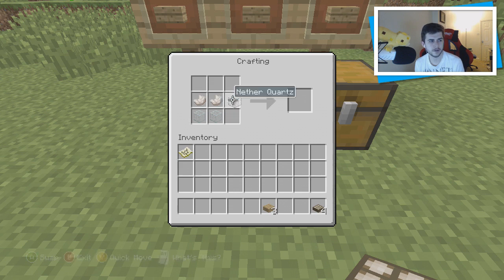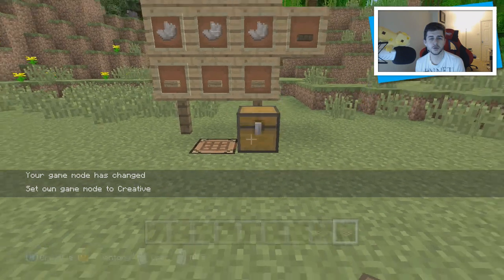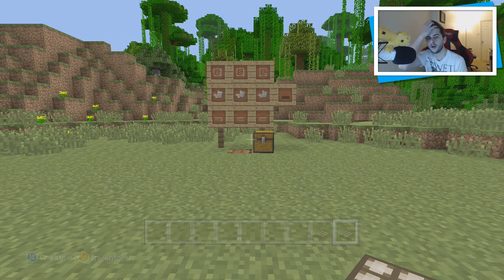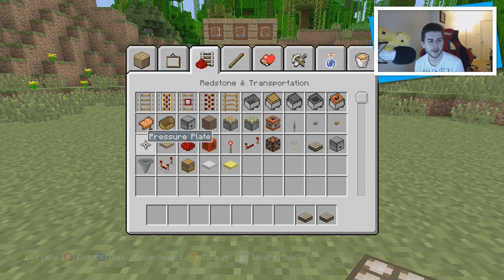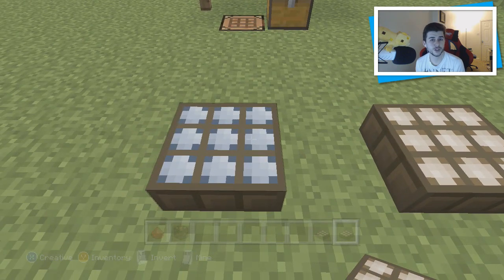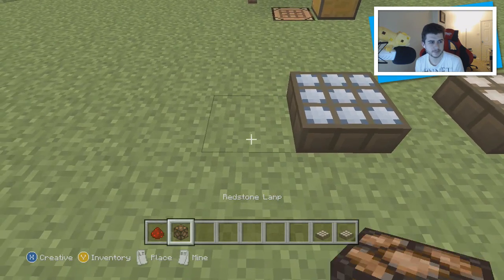Let me quickly make a couple of these so I can teach you how they both work. I'll place down a normal daylight sensor here and an inverted one right next to it, and grab some redstone and a redstone lamp. Basically, a daylight sensor senses light — daytime. The inverted daylight sensor senses nighttime. It's the same concept but the opposite way around.